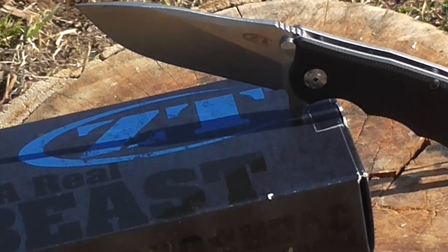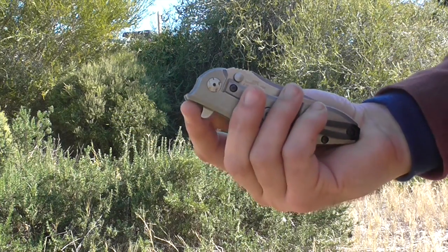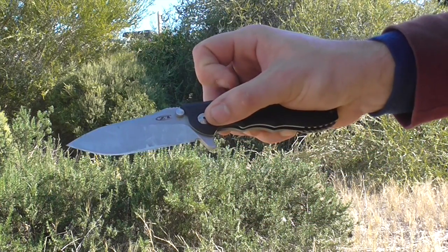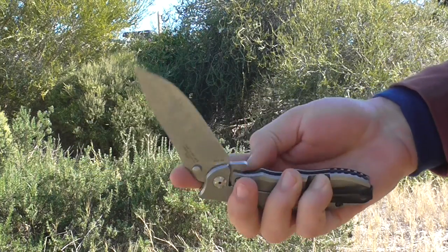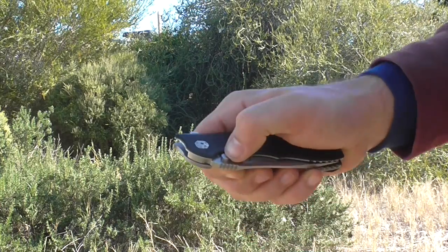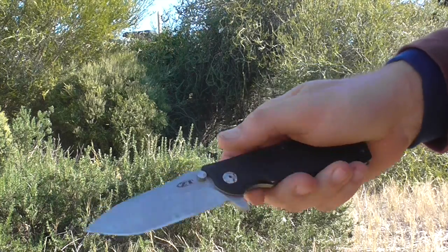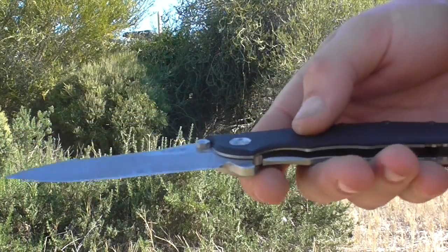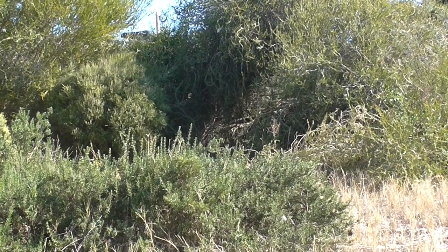It's a flipper knife and it runs on ZT's KVT system — it's a really smooth flipper using a washer with bearings inset into it. This one will flip open pretty much however you strike that tab. It's got a really hooked-over tab, which some people call a 'pocket pecker,' giving great leverage. Those aren't thumb studs — they are blade stops, crashing into the hooked-over part of the handle to stop the blade.